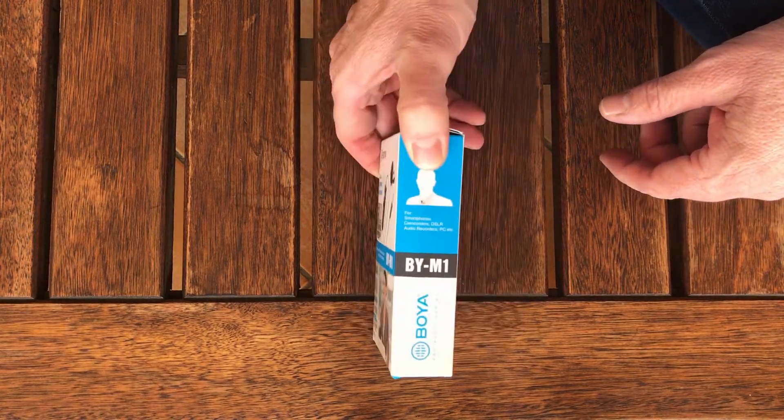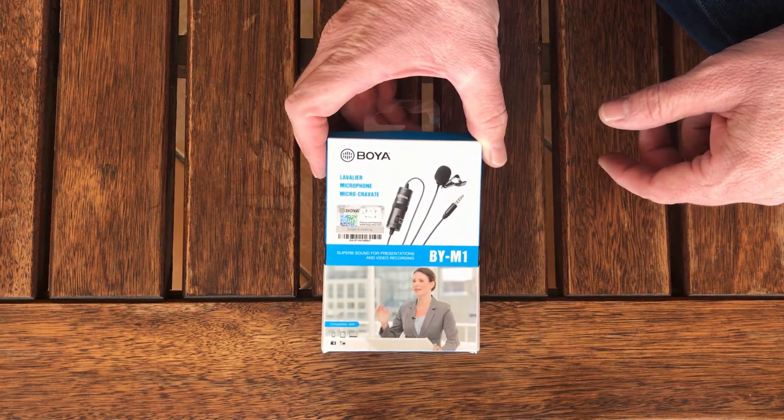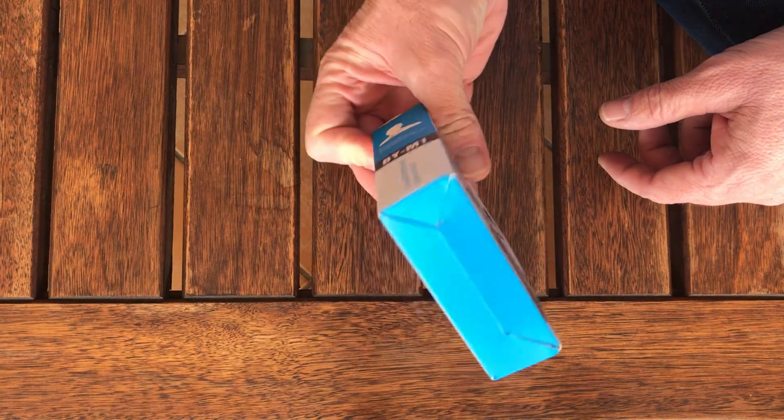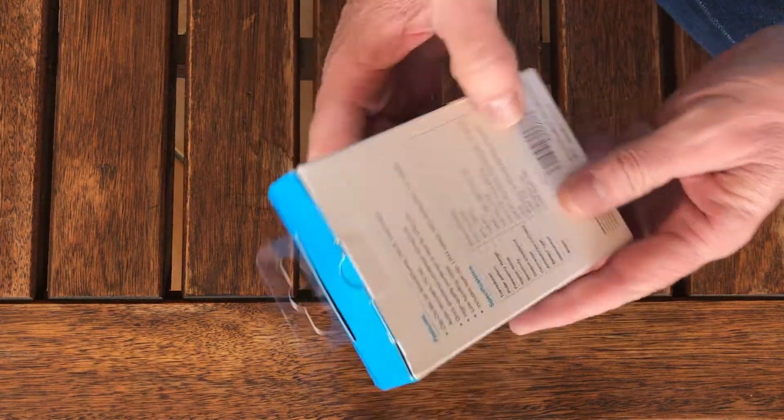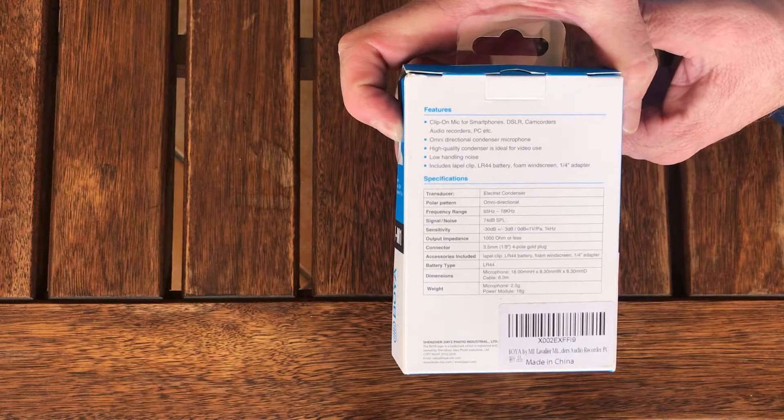If you have a look at the box, nothing fancy here — it's a BY-M1 Boya Mic, just a normal cardboard box. A couple of specs there, I'm not going to read them all to you. You can have a look.